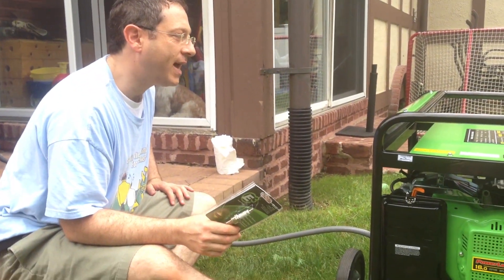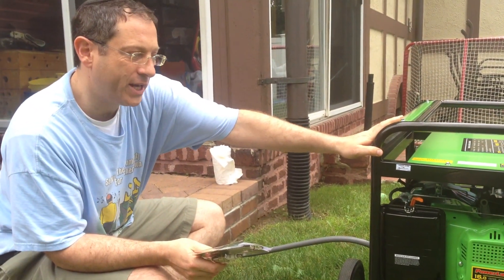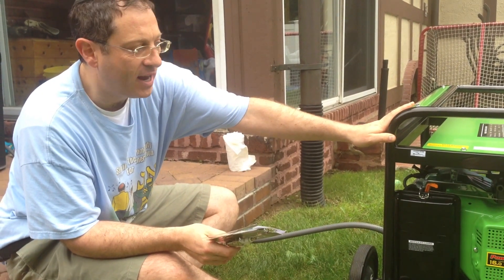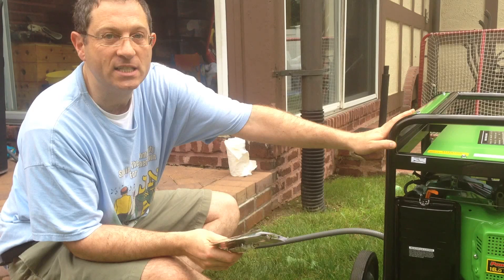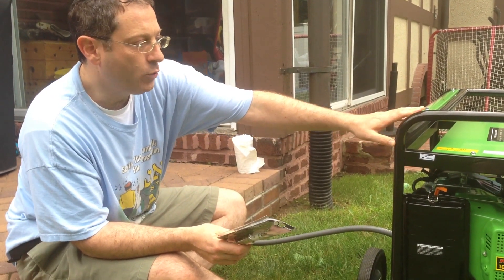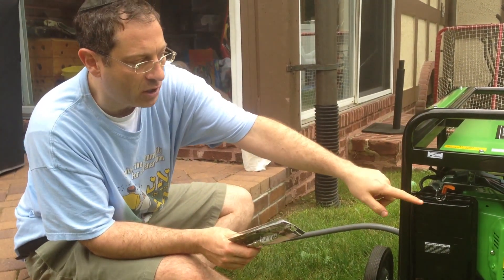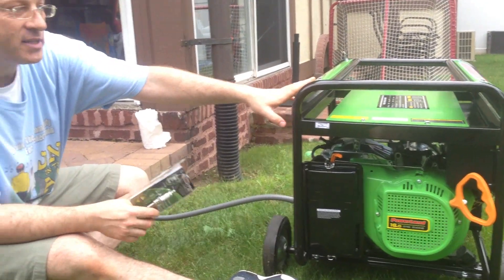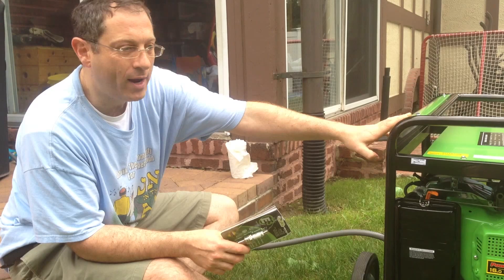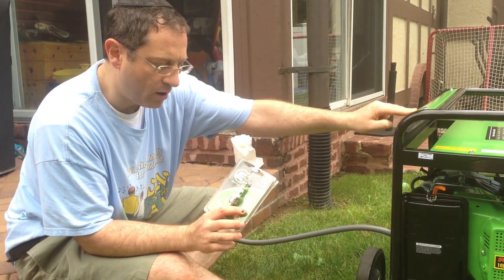If you haven't watched our prior video, you should watch the prior video on the Powerland generator. This comes as a natural gas generator, and it's a good test bed because natural gas is difficult to ignite. In the prior video, we could not start this generator on natural gas by pulling it — it was just not possible. The second time, after the engine had heated up, we were able to start it after about the eighth pull. So we're going to test it — hopefully this will work.